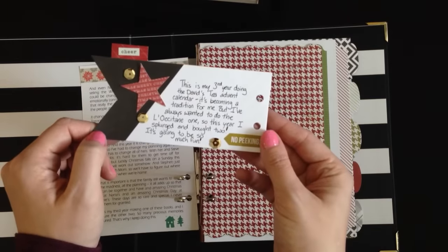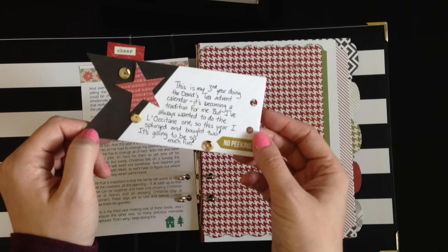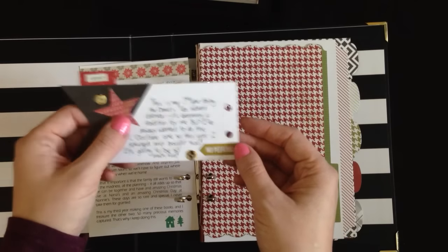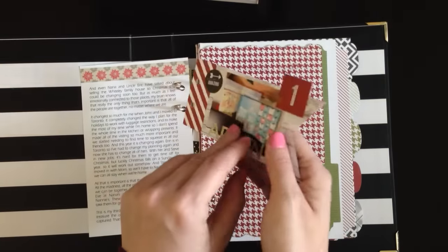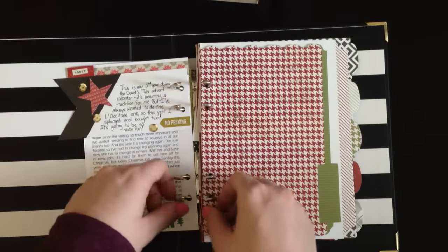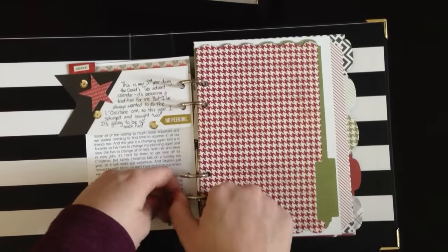If you want to see my prompts, definitely check out the Facebook group — December Daily Inspiration Group, Anything Goes. I'll link to it below. I'll be posting the prompts there until the 12th, and then another member, Cindy, is going to take over. We're just having a lot of fun over there, and it's a really nice place to stay motivated.